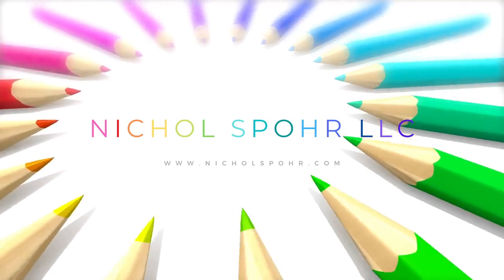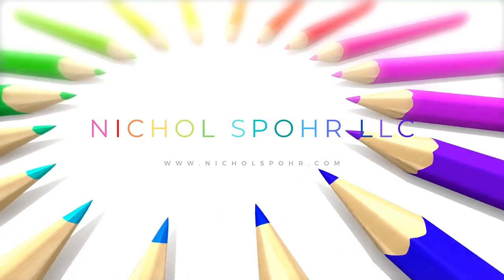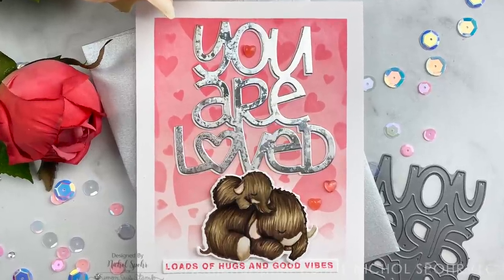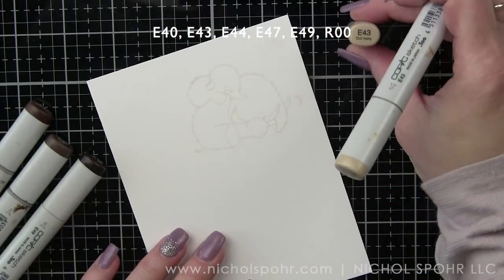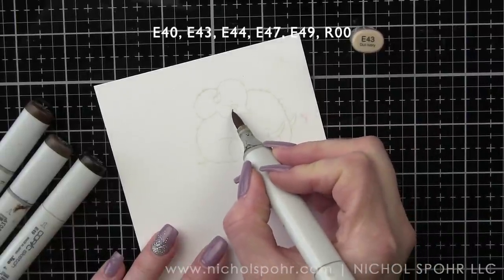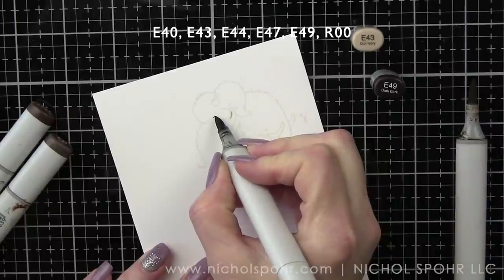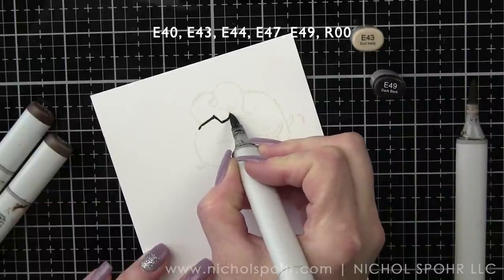Hi everyone, it's Nicole Spohr and welcome back to my channel. A couple weeks ago I shared a card with the Momma Elephant Mammoth Love stamp set and I had a request to share the coloring of the woolly mammoths in real time. I so often speed up the video, and because this uses a feathering or flicking technique with lots of texture, I decided to do a video that only features the coloring.